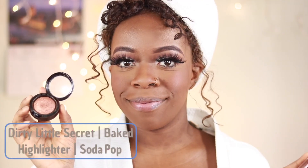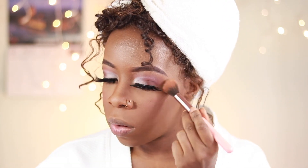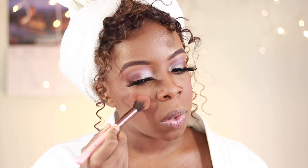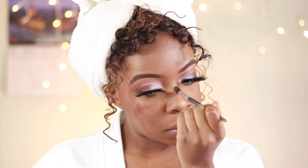For highlighter I'm grabbing my Dirty Little Secrets Baked Highlighter in Soda Pop — the purple and pink reflexes in that highlight will really bring out the eyes and the rest of my face. I'm applying with a highlighter brush from Luxie Beauty, and then a smaller brush from Aesthetica to apply the highlight on the bridge of my nose and in my tear duct.